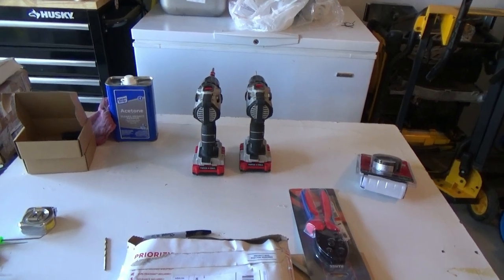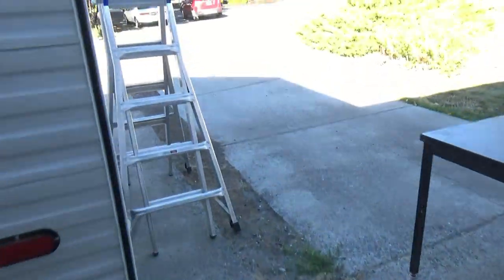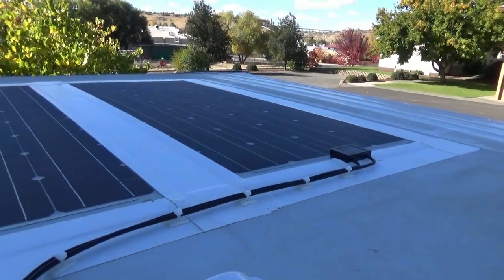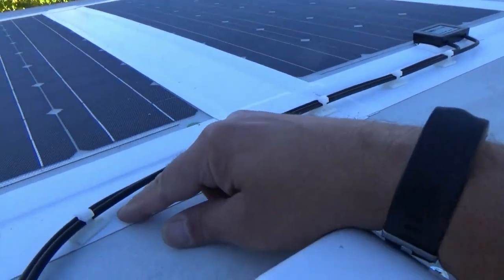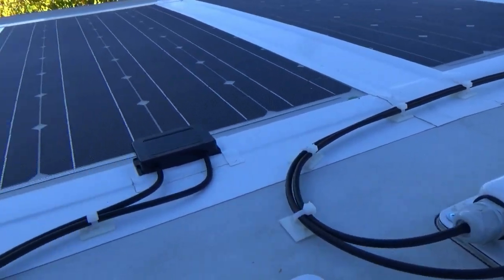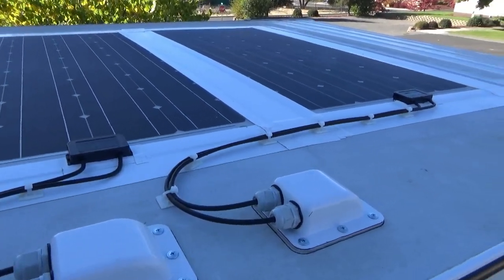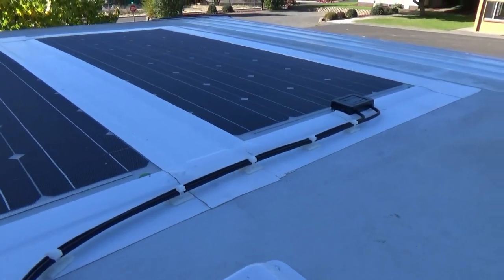Day 2 for the solar installation. Let's go see what I did. I went ahead and installed the wire clamps and put them strategically placed where I thought they would be the best — suitable, nice, and clean. It cleans everything up really nice and neat, keeps everything in place. It works good.